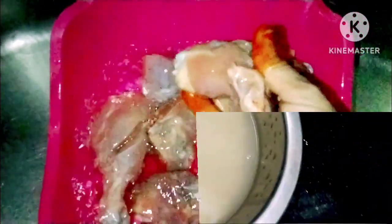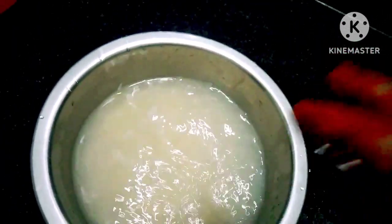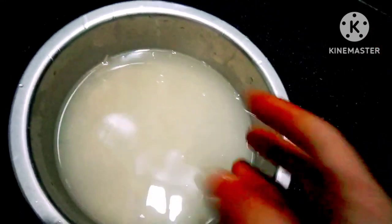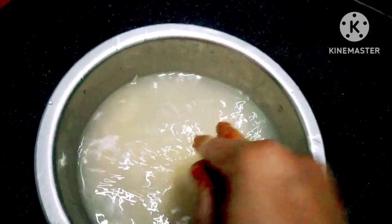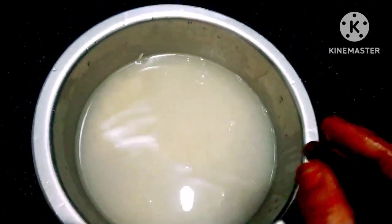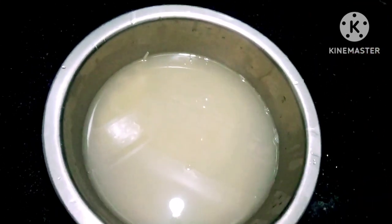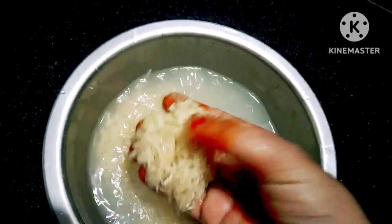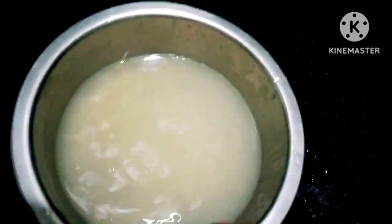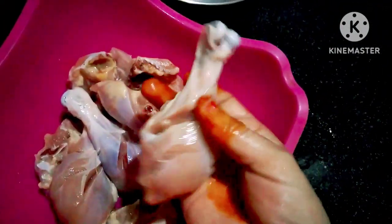Next, let's wash the chicken. First of all, I will wash the chicken in salt water. I will take 1 glass of rice — half a kg — and soak the basmati rice. I will wash the rice with the basmati rice for flavor and soak it in water. I will also clean the chicken pieces.